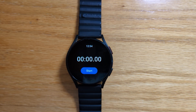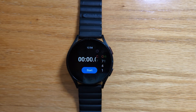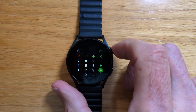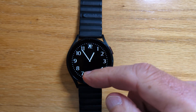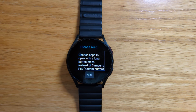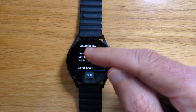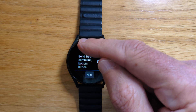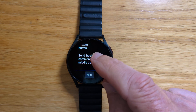Now if we right swipe to end the app we can see the stopwatch is still there in the background and it just takes us straight back to calculator. That's obviously not great. So let's fix that by going back into SPay Remap and if we keep scrolling down we'll see there are options for each button to send a back command, and remember we are pretending we've got a Watch Ultra.